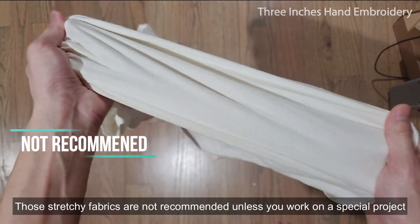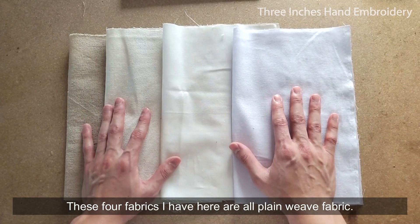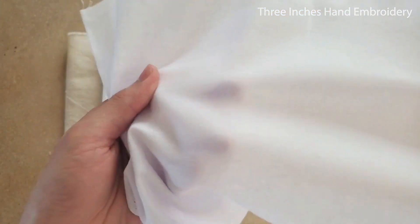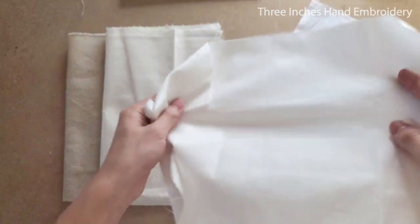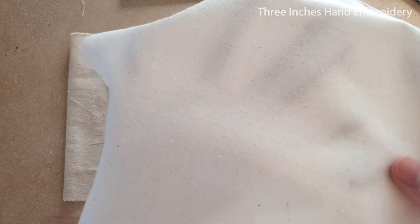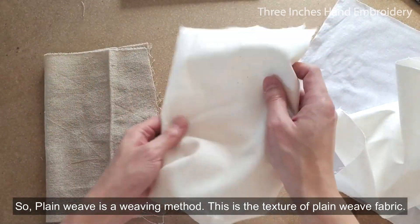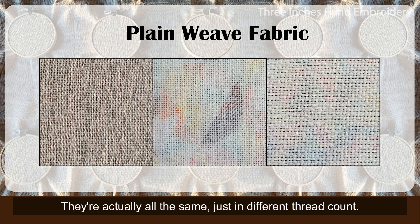Let's move to the stretchiness of the fabric. Stretchy fabrics are not recommended unless you work on a special project like t-shirt embroidery. These 4 fabrics I have here are all plain weave fabric — some people call it plain woven fabric, same thing. These 2 are cotton fabric. And this is the cotton linen blend. And this is linen, we just talked about it. So plain weave is a weaving method. This is the texture of the plain weave fabric. They are actually all the same, just in different thread count.